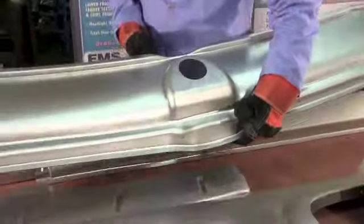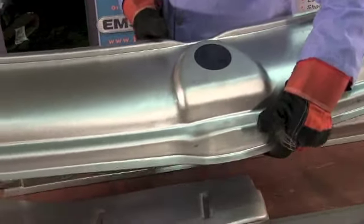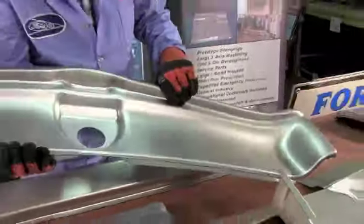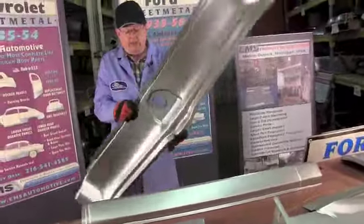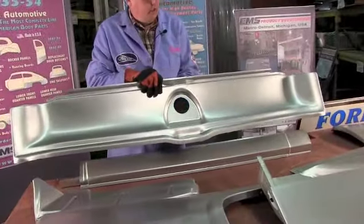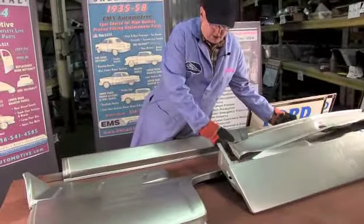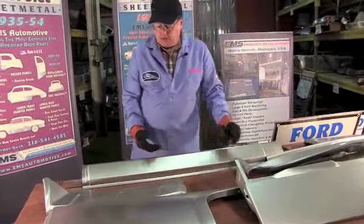The back side - you can see how nice and smooth it is, no wrinkles, heavy 18 gauge. This thing doesn't move as I bounce it around - it's not flexing like that cheap Chinese stuff. EMS Automotive, ships UPS. That's one of our better sellers.